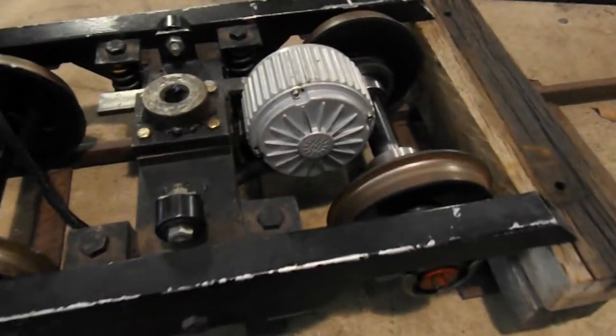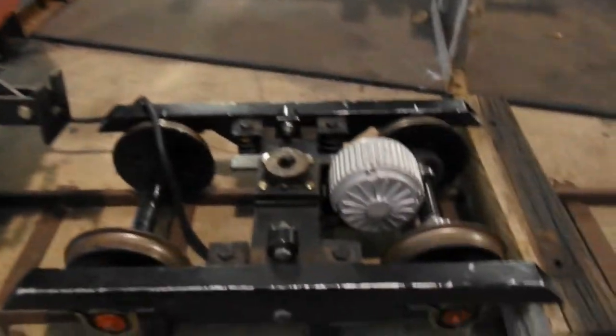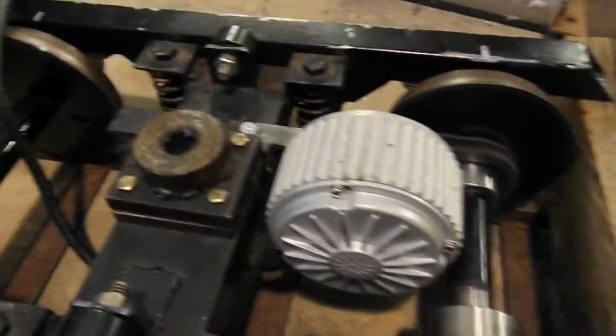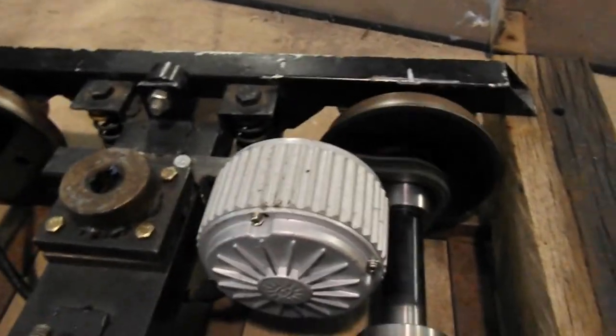G'day and welcome everyone to another edition of Kev's Workshop. This is the 7¼ inch bogey on the back of my rail car — the first official test run. Time of this recording, it's just before Valentine's Day in 2021.